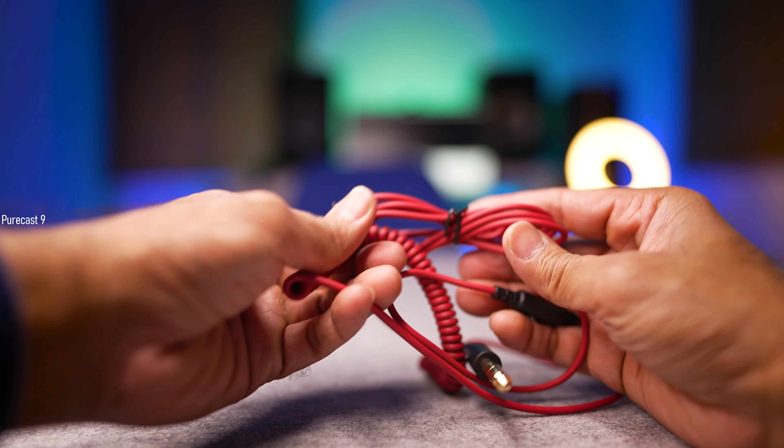These come with two supplied cables. One is the 6.3mm to 3.5mm reversible cable with a mic, so if plugged into your PC or phone you can use the microphone to take calls. The other is intended for more professional use — the 3.5mm to 6.3mm reversible coiled cable without a microphone. For most professional use, I would suggest the coiled cable because it is much greater in length and the quality of it is mighty impressive.